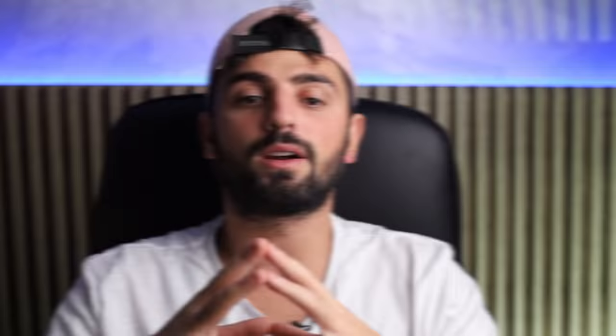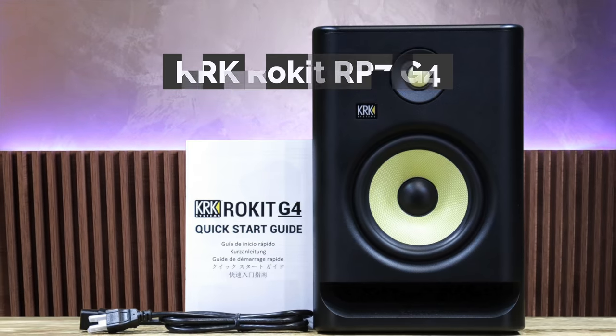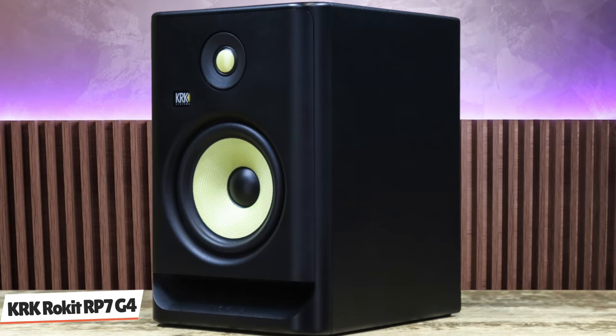In the first spot we have the famous yellow speaker, the iconic KRK Rokit RP-7 G4. Aesthetically, the new Rokits are chips of the old block, featuring the trademark yellow Kevlar LF cones, with the new models also having yellow Kevlar HF units as well. The amplification is now Class D, as opposed to the Class AB design previously used.